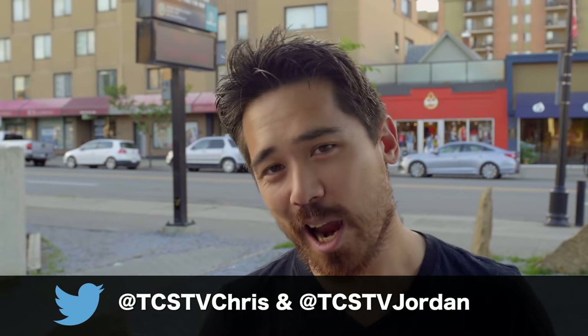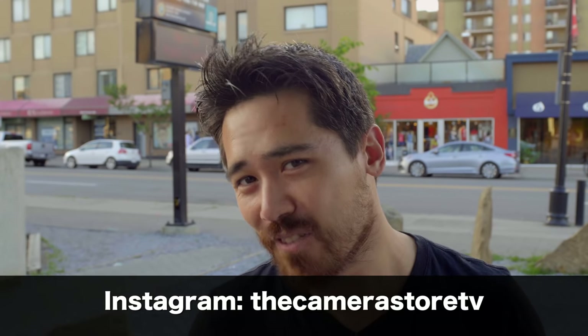Talk to us about this camera on Twitter. Check out the photos we have on Instagram. And of course, subscribe and keep watching our videos — we'd appreciate that. We'll see you soon.